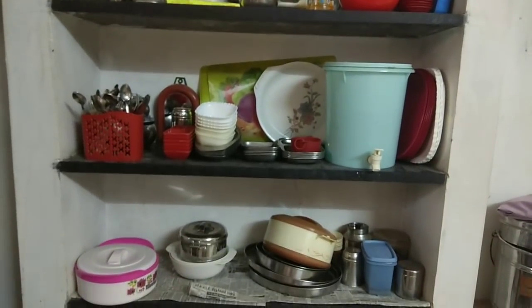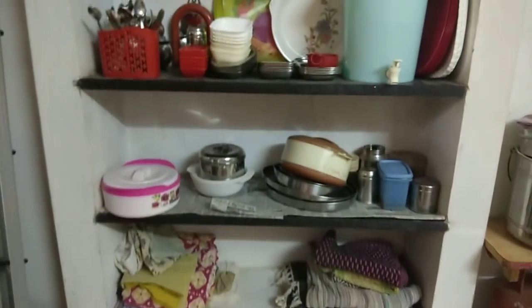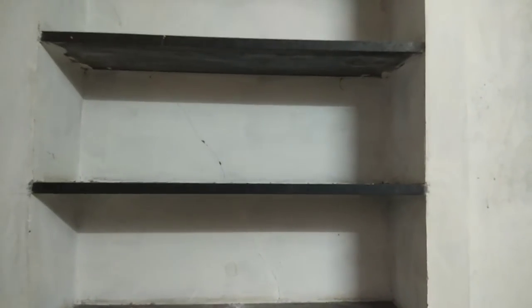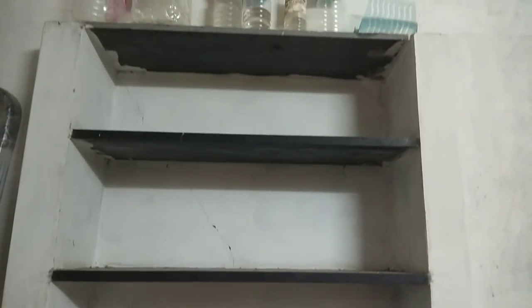How do you clean the shelves? First, we will empty all the shelves and remove everything. The next step is dusting. We will wipe the shelves. Then the next step is decluttering, and after that we will organize everything.